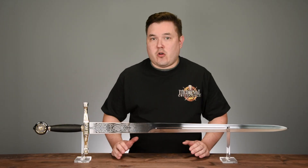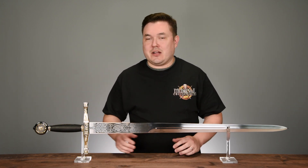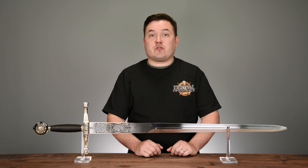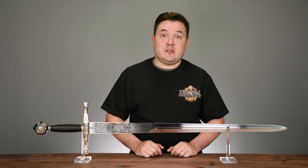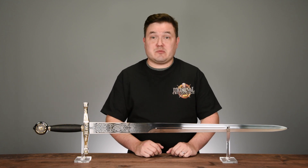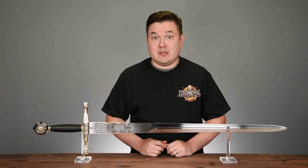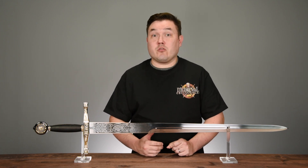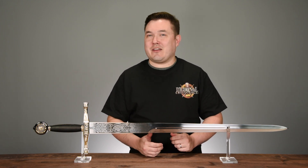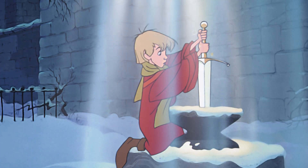When it comes to how Arthur first obtained Excalibur, there are two different origins depending on which author compiled the tales. The first origin is from Robert de Boren's Merlin. In this version, a sword stuck in an anvil appeared in a churchyard on Christmas Eve, and whoever was able to pull the sword from the stone would be named King of England. Many who adhere to this origin believe that the sword in the stone was Excalibur, although it is never directly named as such.